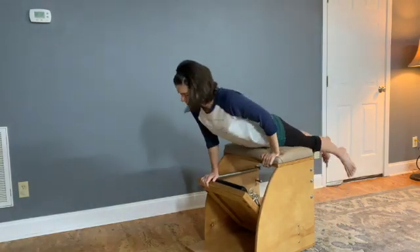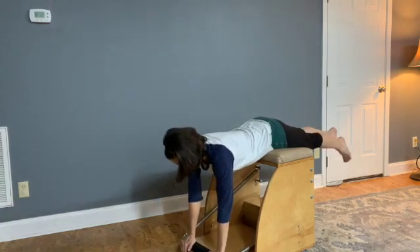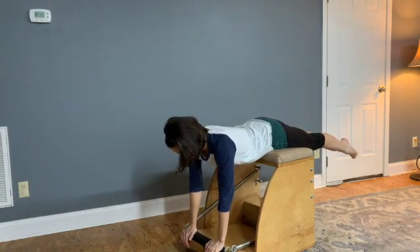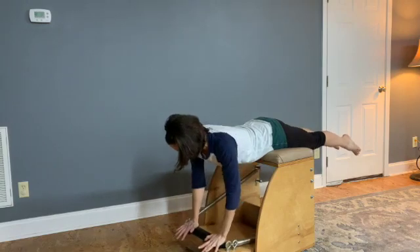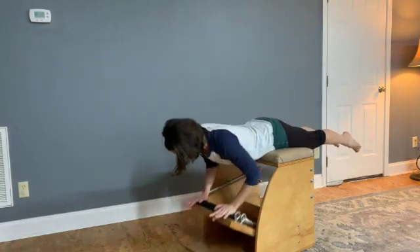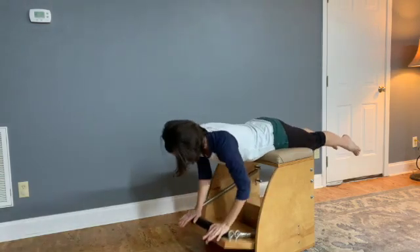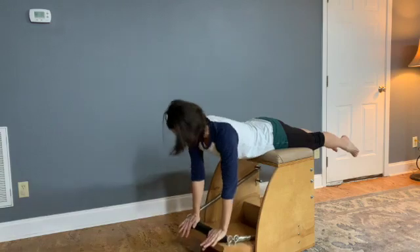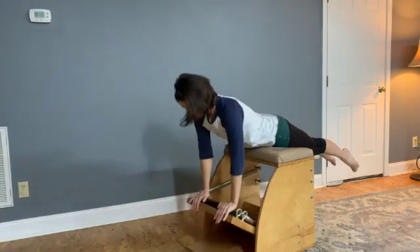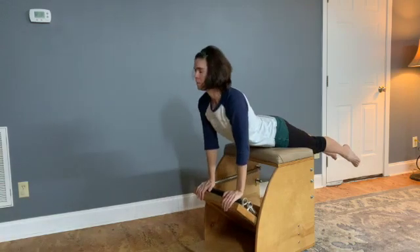Let's take a look at some variations of swan on the chair and some arm work on the chair. Our set up here is pelvis in the center of the chair, hands pressing the pedal all the way down, heels with the hands on the pedal. We pump the elbows in once and then with straight arms lift the pedal up. Make sure you lift the abdominals as you press the pedal back down. Legs are slightly apart, parallel, or heels together, toes apart for a little more challenge.